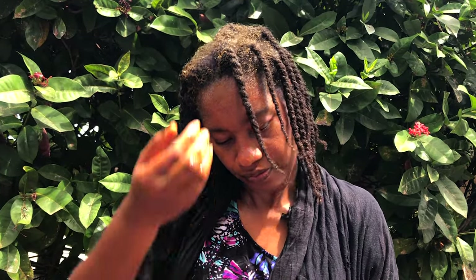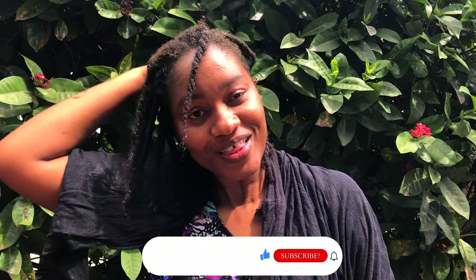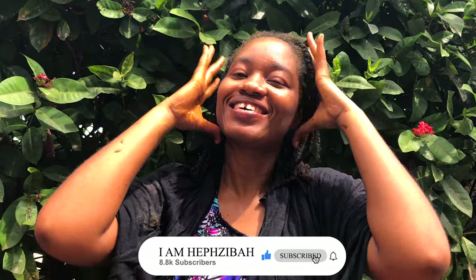And of course, you rinse it off and go ahead with your regular shampoo and conditioner. So that's it, guys. Thank you for watching, and I will see you in the next video. Bye.